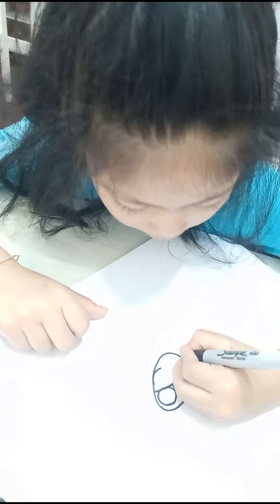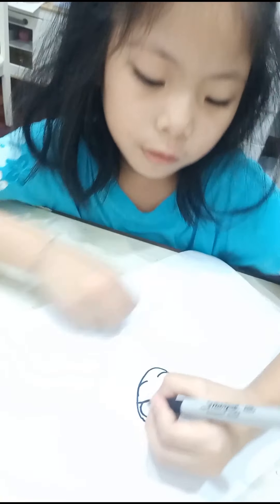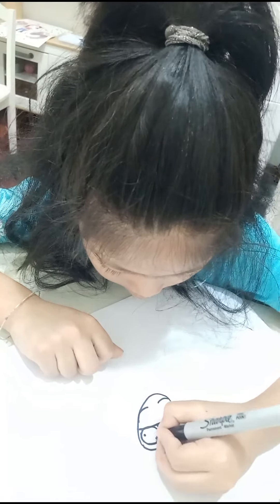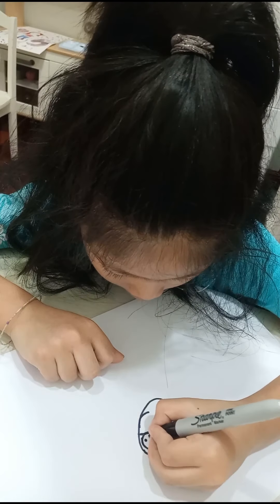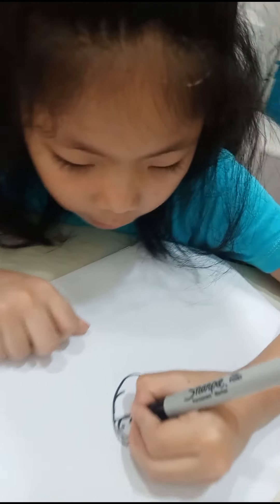Here, and then I'm going to add like this. Then we're going to draw the eyes — we're just going to draw a circle — and the mouth, like this.